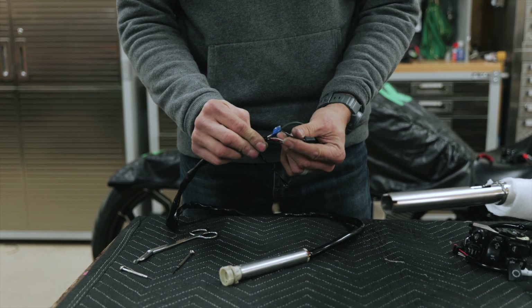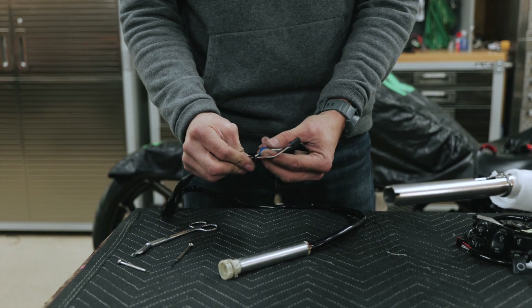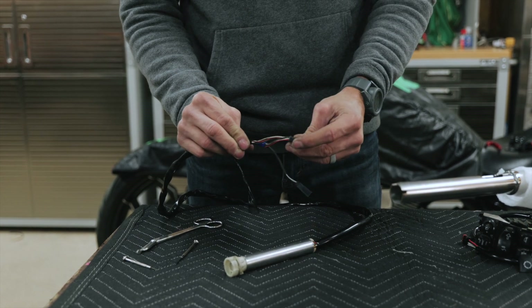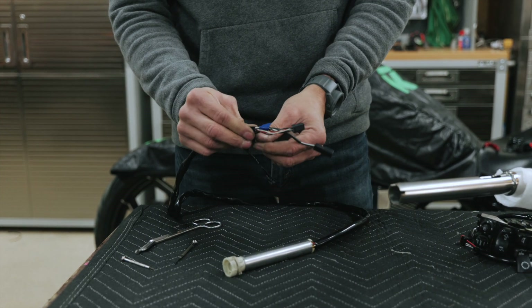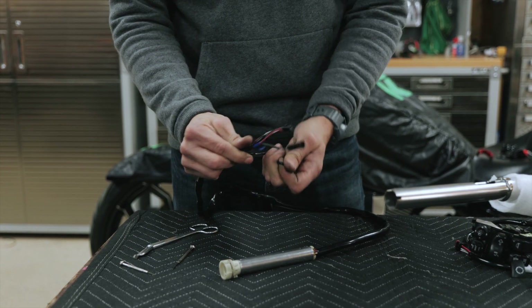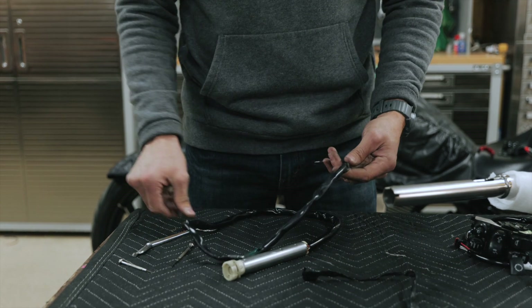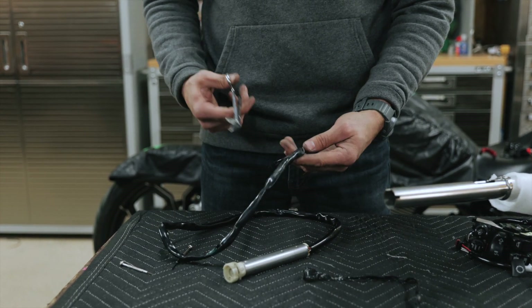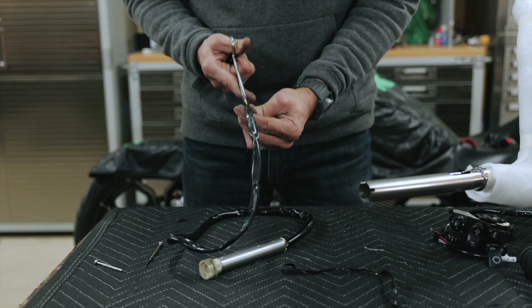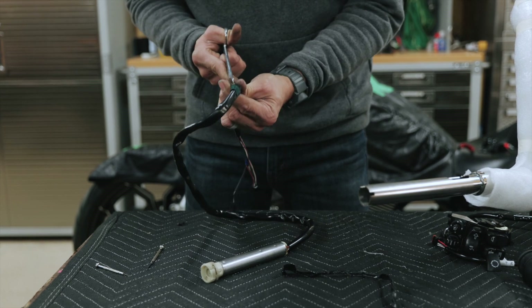The blue tape shows which side wires are supposed to go on — you've got two red wires, two black wires, two white wires, and the blue tape keeps each group together. It's more of a precaution; if you lose it, it's not the end of the world, but it's a good idea to keep it on there. We like to use surgical scissors to ensure the harness isn't damaged when cutting; regular scissors will work too, just be careful not to nick the harness.